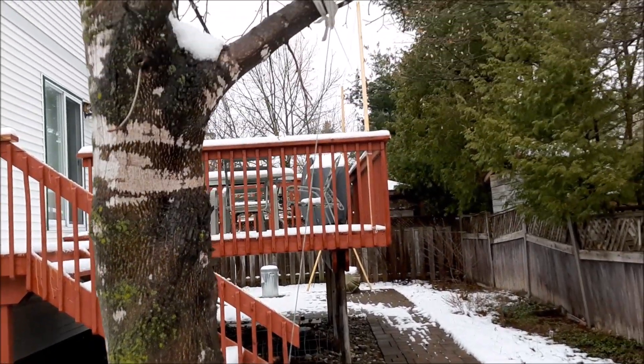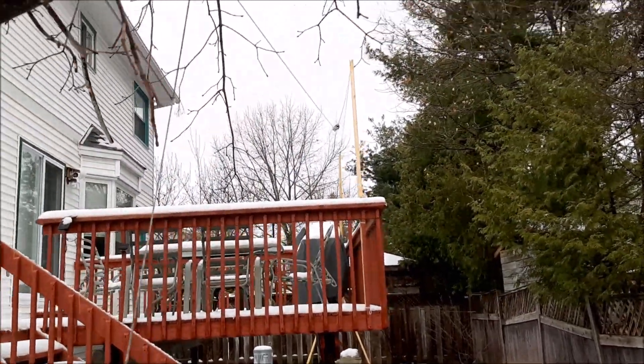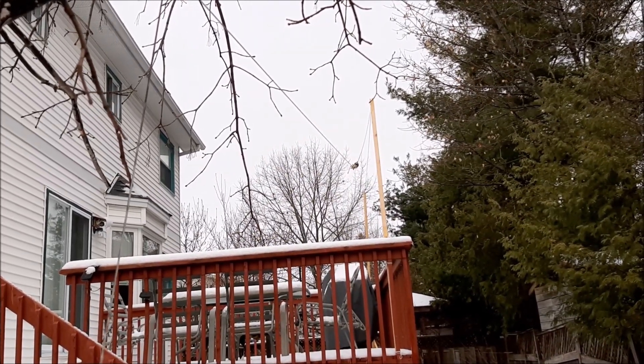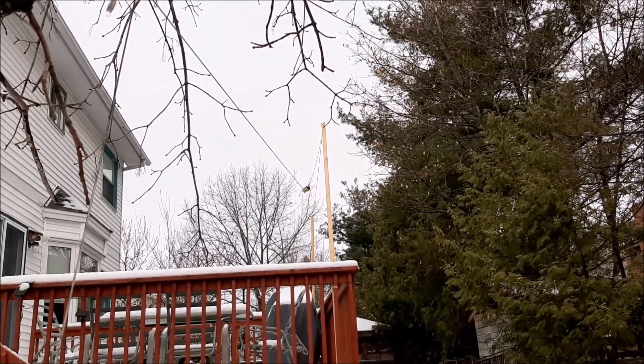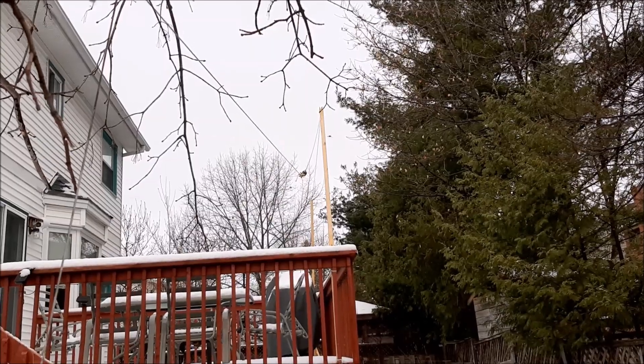The antenna comes back down and ends at this tree, so the wire starts at a height of two meters above the ground, then rises to four meters, and ends back at about two and a half meters above the ground. The wire is nearly invisible from the neighbors' yards and none of them seem to notice.